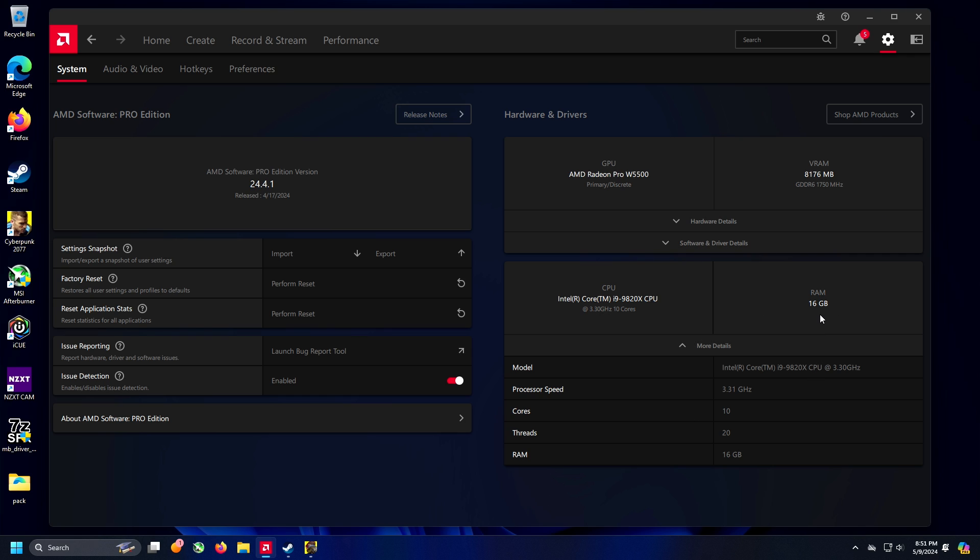The RAM is just a single random stick of DDR4 I had laying around. I believe the board is capable of quad channel or something like that, but it's not running anything like that right now. It's just a generic single stick of RAM. We're just trying to build a generic system.